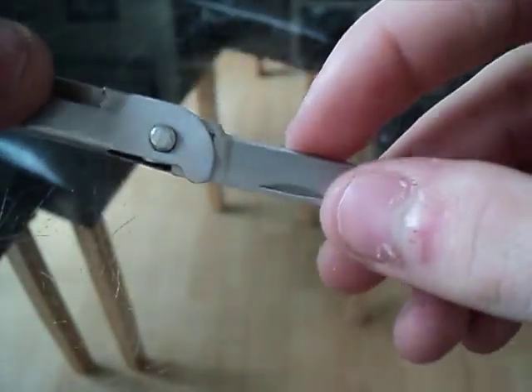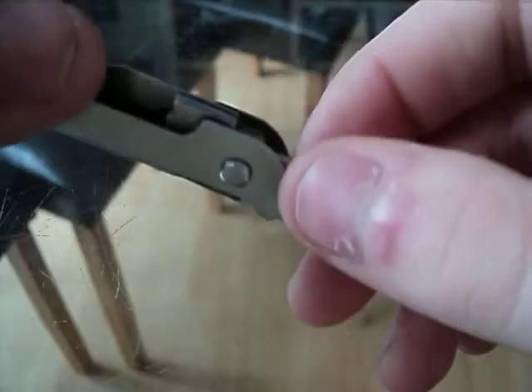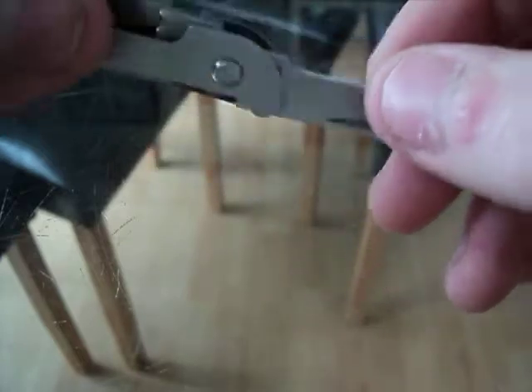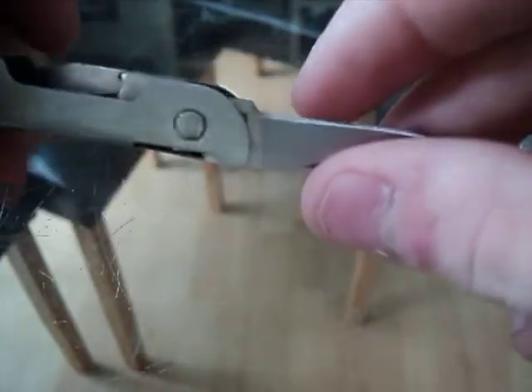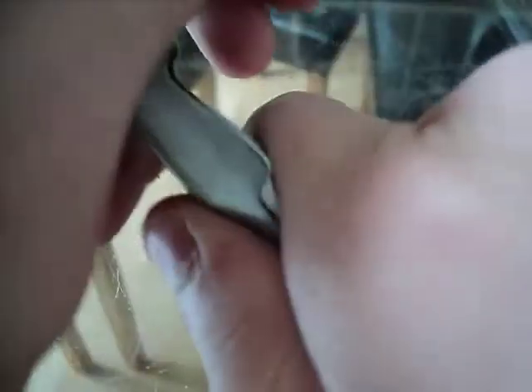The edge on that blade has been resharpened from a hollow grind. I don't know what type of grind I've put on it, but I used my diamond sharpener on it. I guess I'm just going to call it a custom grind for now, because I've done that by hand. On with the review anyway.